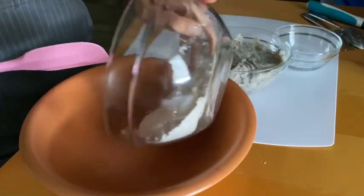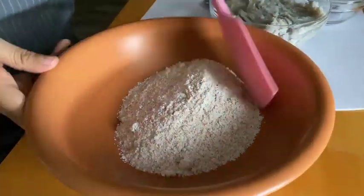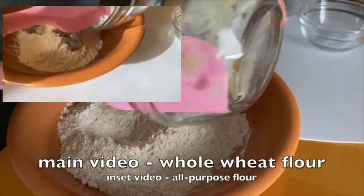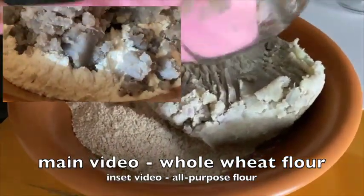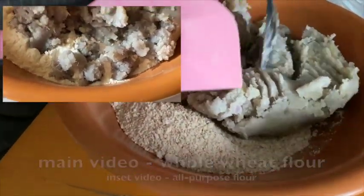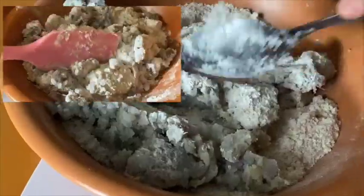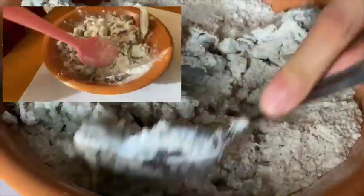In a large mixing bowl, combine the flour and salt together, then add the mashed sweet potato. You may choose to use either all-purpose flour or whole wheat flour. They both work just as well and only differ in texture. Whole wheat flour in general would be your healthier alternative. Mix using a spatula until flour is completely absorbed.